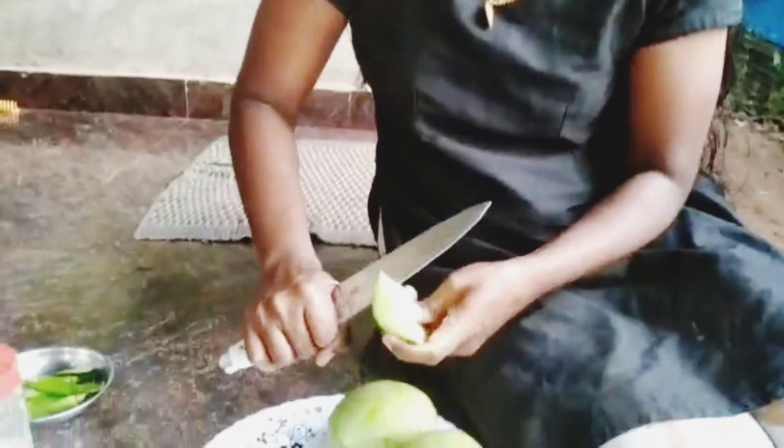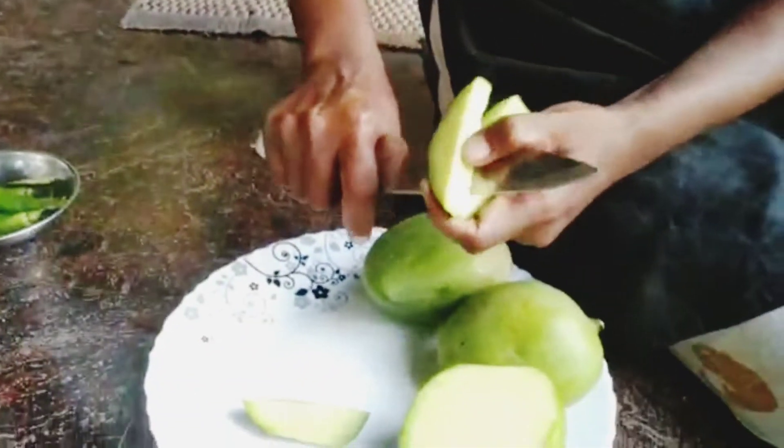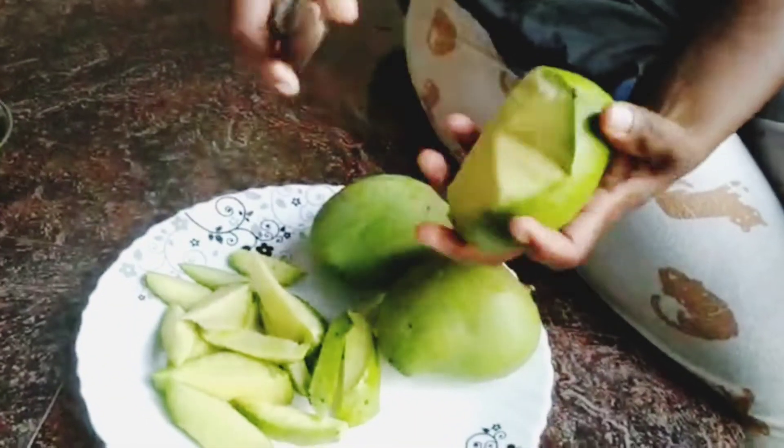The pan is made in the pan. I will make it. I will put the first one in the pan.